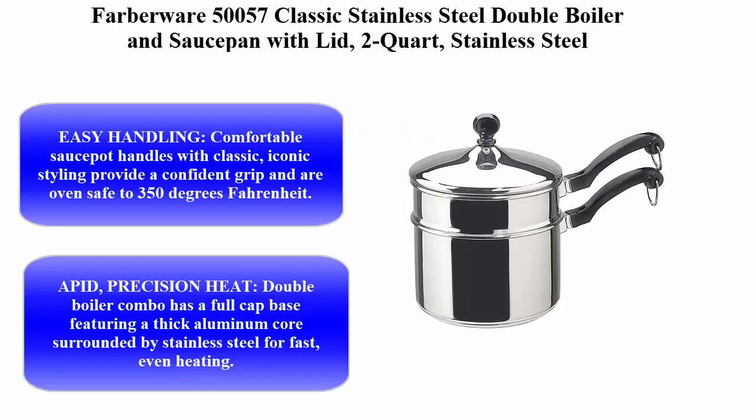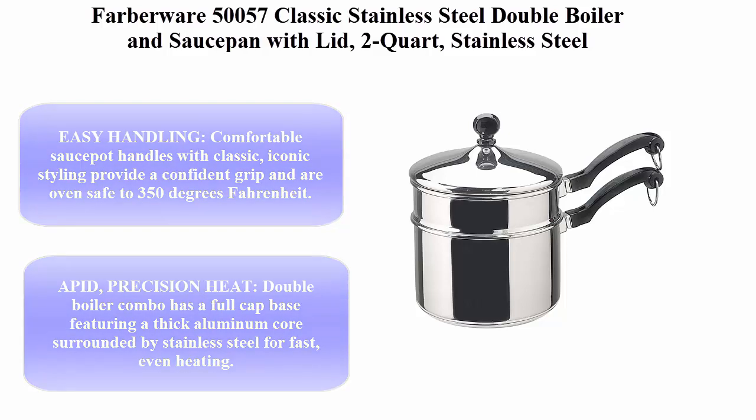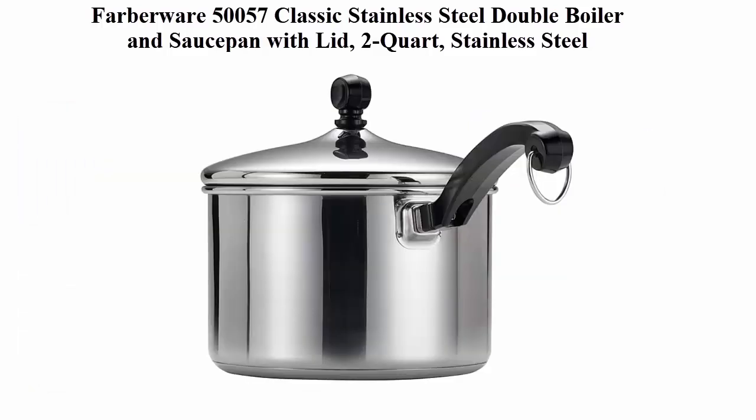Top 5 Best Double Boilers in 2020. Top 1: Farberware 50057 Classic Stainless Steel Double Boiler and Sauce Pan with Lid, 2 Quart, Stainless Steel.